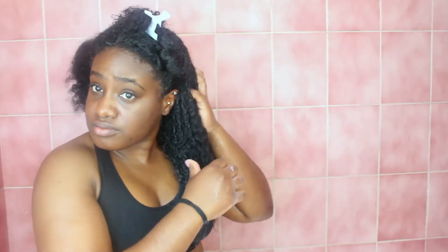As you guys can see, my fingers are just gliding through my hair like butter. I absolutely love this conditioner. Now I'm just going to let this conditioner sit in my hair for a little bit, then wrap my hair up and work on the next section.